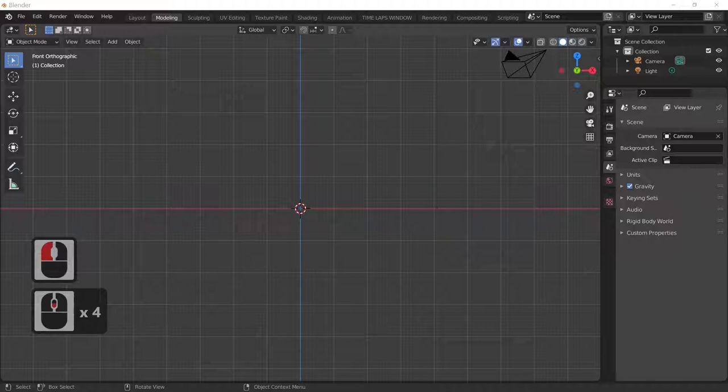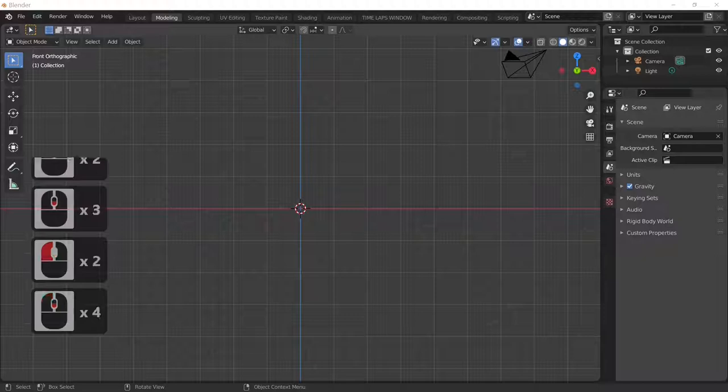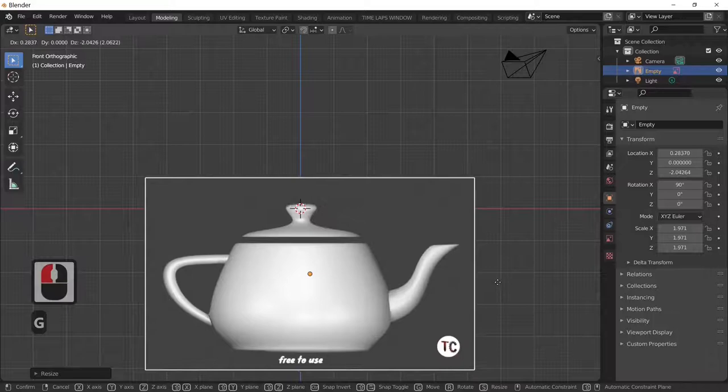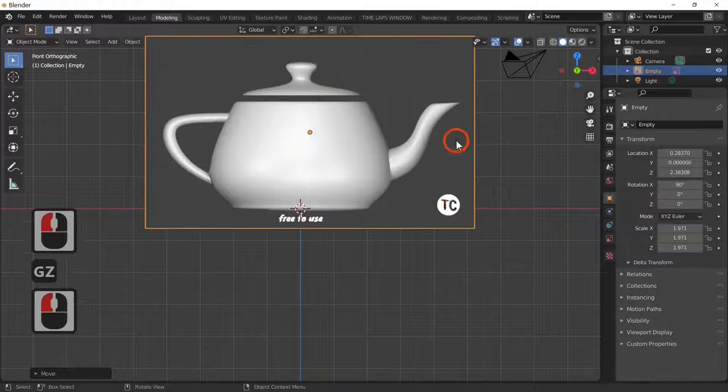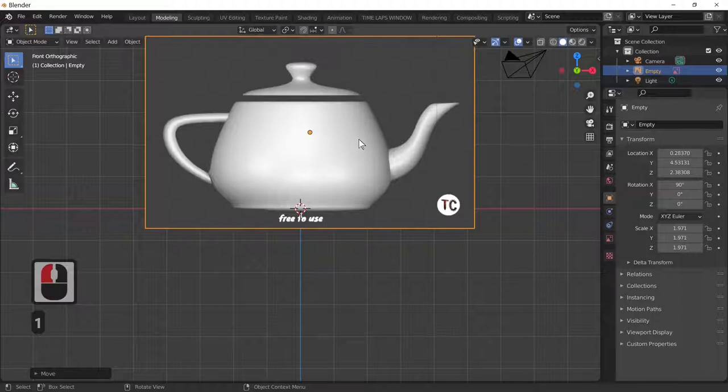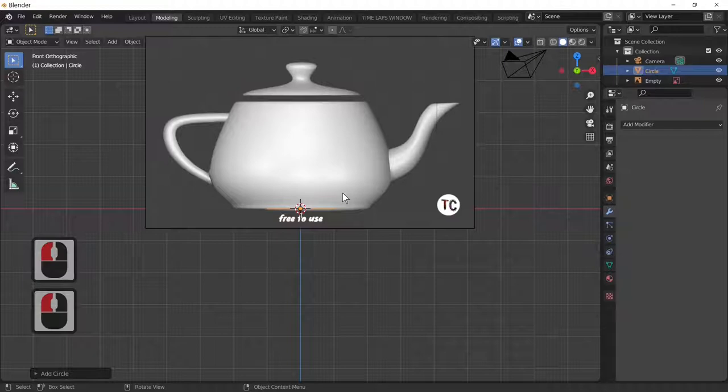We're going to add an image — our reference image. I've put it in the teapot folder: zero teapot. There's our reference image. I'm just going to scale it up, re-center it with the G key, and G and Z to move it onto the red line. This is our Utah Teapot which we're going to make. I'll move it back along the Y line, then add a circle — Add > Mesh > Circle.